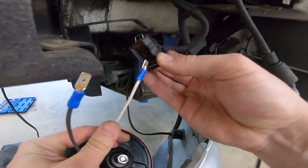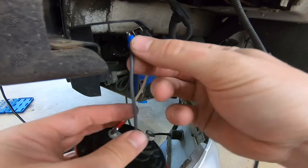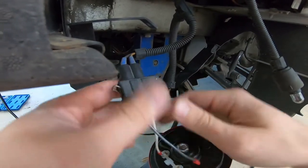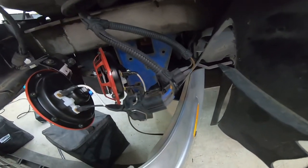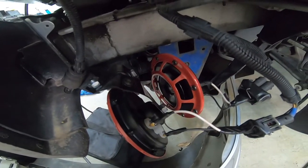I made custom connectors for the Hella horns that would allow me to restore to the OEM horns if desired at a later date. The brackets that came with the Hella horns are not the most sturdy, so I'm curious to see how these hold up over time. I doubled up on the brackets to help out somewhat.